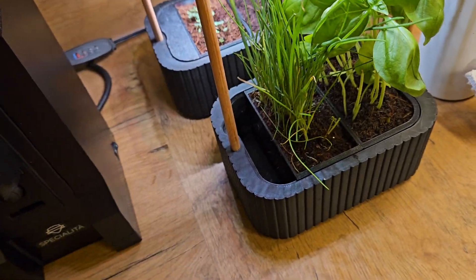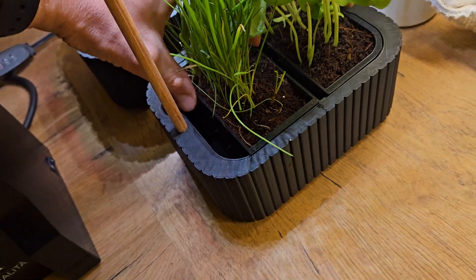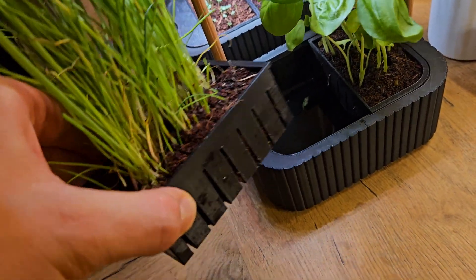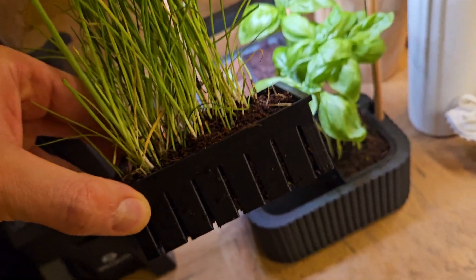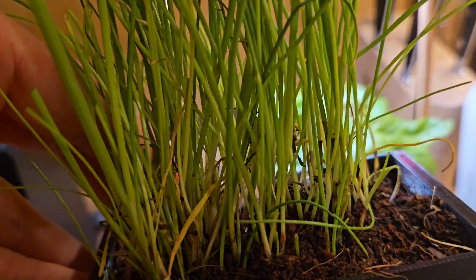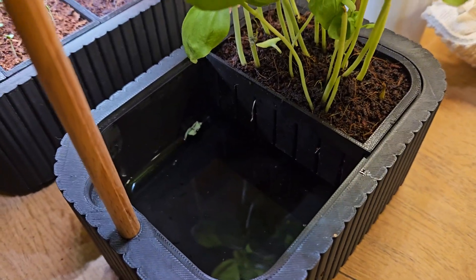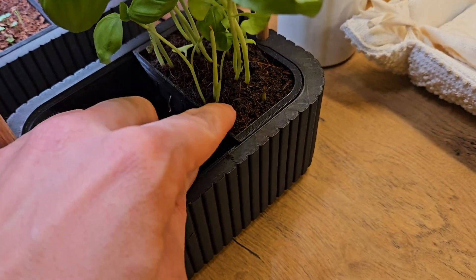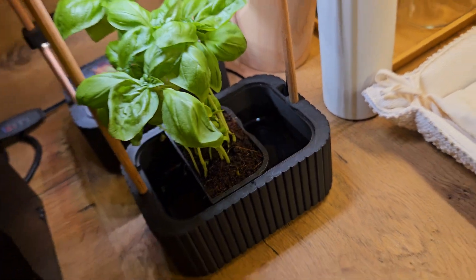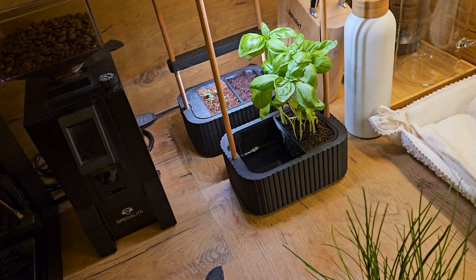This is basically the design: I have one cover here, and if I take this herb bucket out, you have space for the roots to grow out. This part is the water tank. I have space for two herb buckets.